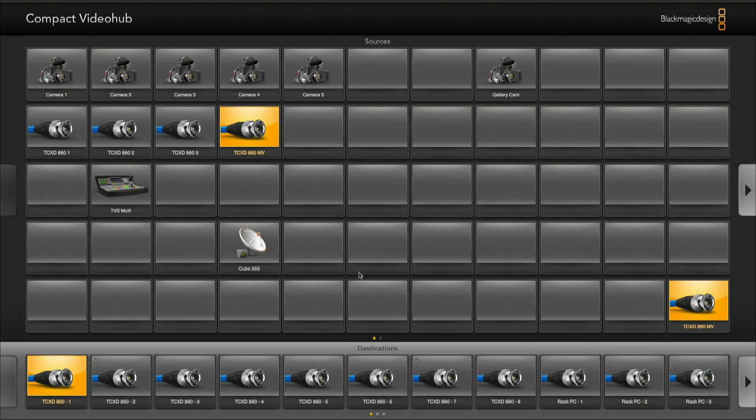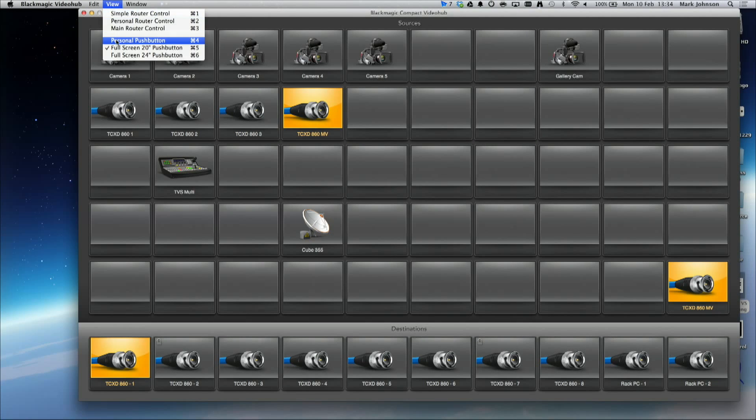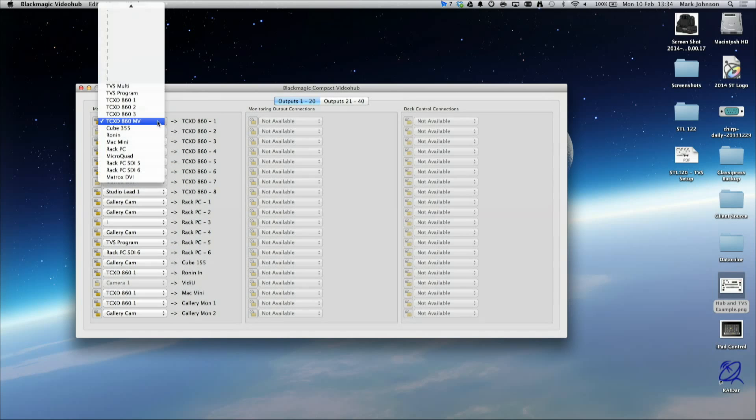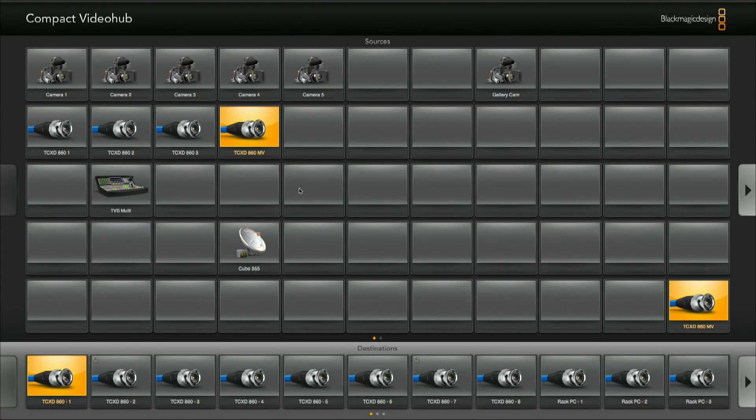As well as using an iPad, you can use a Mac or a PC, or there are dedicated units — the Video Hub Smart Control and the Video Hub Master Control, one with just push buttons and the other with a rotary dial and small display. The software on MacBook Pro looks very similar to the iPad but with more screen real estate for more buttons at once. There are different viewing options: a 20-inch version, a personal version for fewer inputs, and text-based drop-down menu versions. We tend to use the full 24-inch screen so you can really see what's going on.